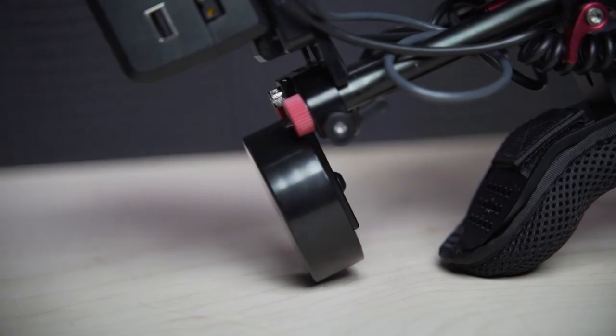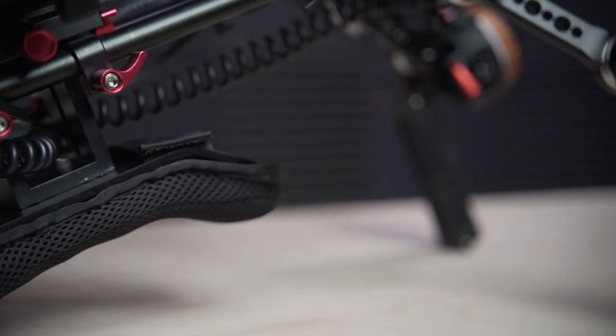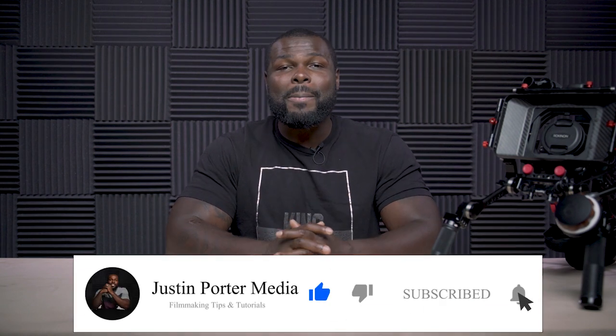Lastly, the counterweight at the back wasn't really needed, but it came with the newer kit and I decided to use it because when it comes to setting down the rig, I can set it down and have the handles and the counterweight touch the ground instead of any of the other components. And that's it — all the components that I use to build my shoulder rig. If you found this video helpful, consider hitting that like button and smash that subscribe button. My channel is all about filmmaking tips, tutorials, and product reviews, and until next time, keep shooting.